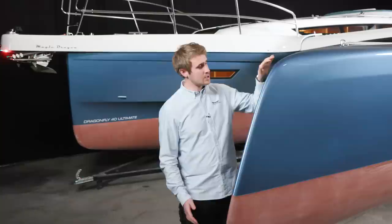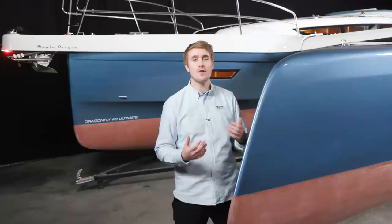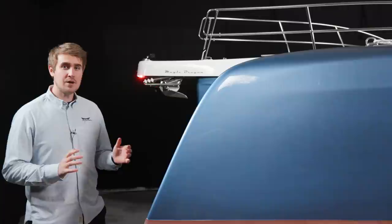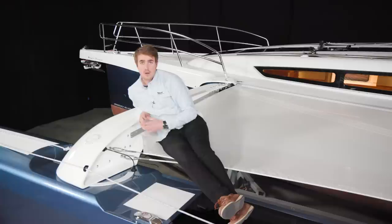I have now moved to the bow of the outrigger to tell you about the wave-piercing design. With the assembly of the bottom and top part of the outrigger at the waterline, the widest point of the outriggers is at the waterline. This gives a lot of buoyancy quickly, resulting in a more stable boat with high performance. From this angle you can see the outriggers are actually further forward than the main hull, which gives maximum diagonal stability when sailing downwind.